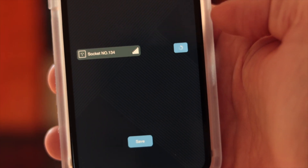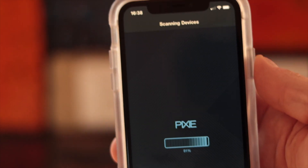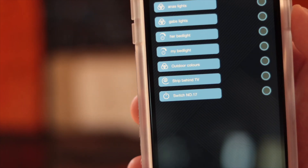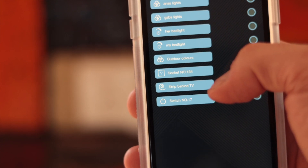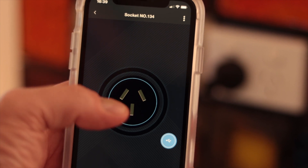As part of the Pixie ecosystem of smart home products, the Pixie Smart Wall Plug is a Bluetooth mesh device, not needing WiFi to operate or consuming any of your valuable WiFi devices on your modem or router.